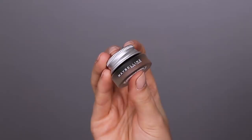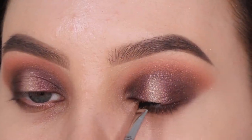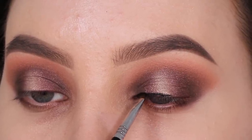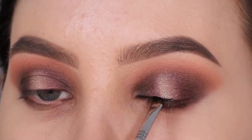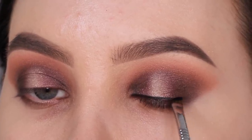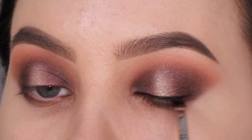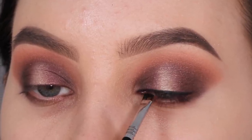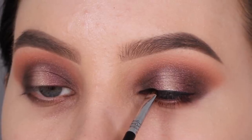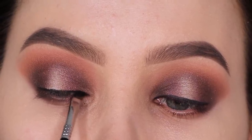Now I'm going in with the Maybelline gel eyeliner, my favorite drugstore eyeliner, and I'm taking the E75 angled brow brush. You might wonder why I'm using a brow brush for eyeliner - I just really like this brush for it. Sigma Beauty does have dedicated liner brushes, but for some reason I always gravitate to this brush for my eyeliner, which is also why I wanted to include it in my brush set. The name speaks for itself too - it's an angled brow brush, so you can also use it for your brows.